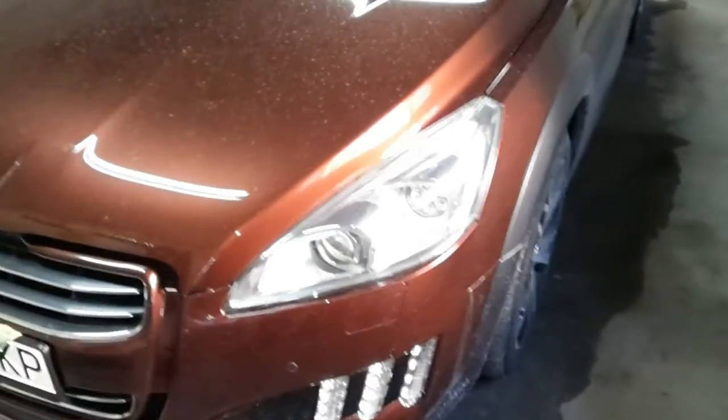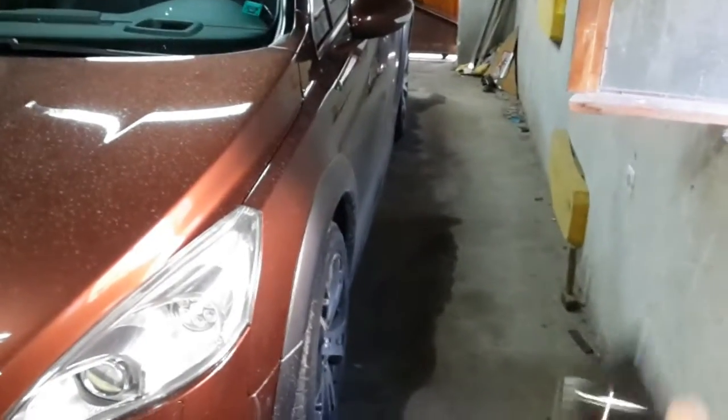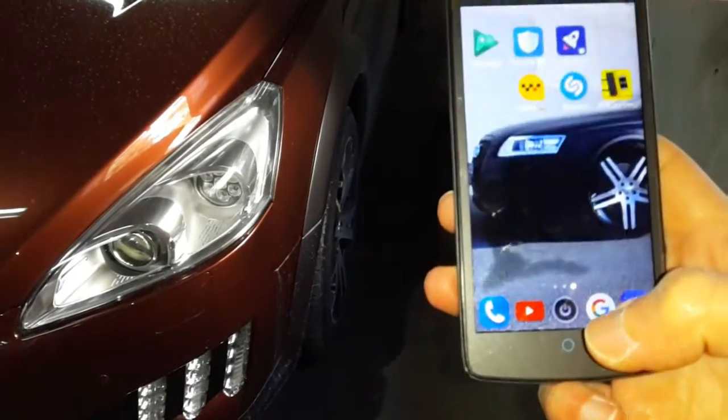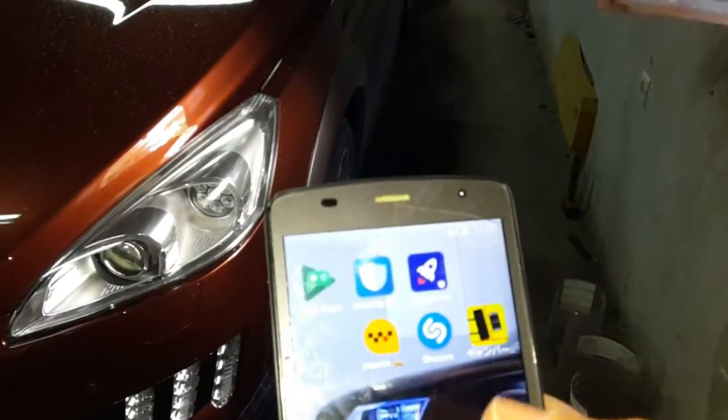Welcome to my channel. Today I will show you an Android program with which you can measure camber on wheels. I will put a link in the description below — what to write in the Play Store to find it, because it is in Japanese and I do not know exactly what its name is. You will recognize it when you see it — this is how it looks.